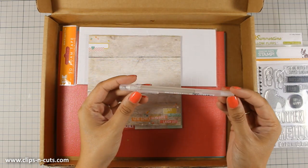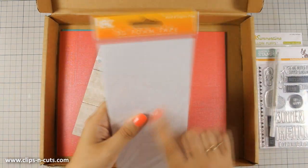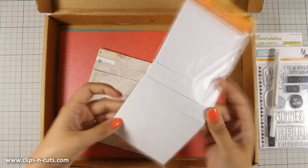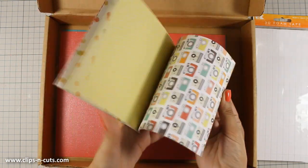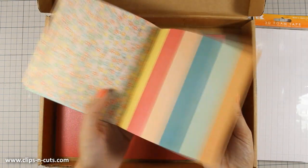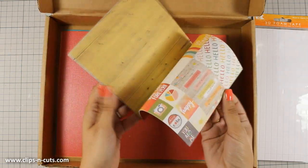There is also a Sakura Jelly Roll pen and it is silver. You also get these three dimensional adhesives as well as a pattern paper which is by Simple Stories. It has a nice summery theme.